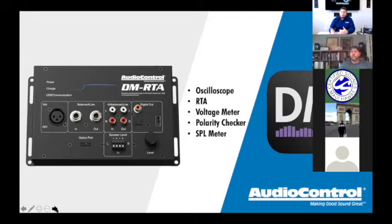When I travel around doing trainings, I ask shops: do you have an RTA, an oscilloscope, a DMRTA? The answer is usually yes to at least one, but unfortunately that RTA, o-scope, or DMRTA is often sitting in the corner collecting dust. They bought it because they knew they needed it, but don't know what to do with it or what order to go in.